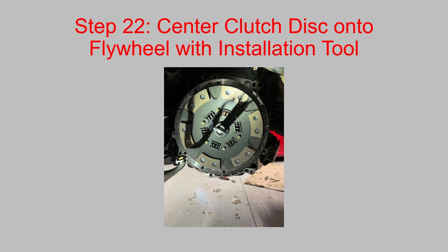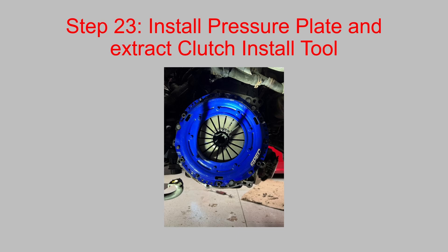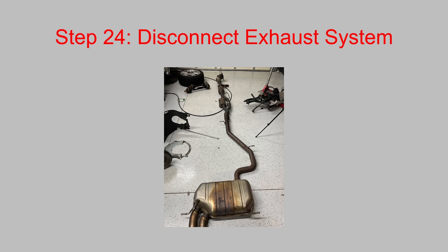Step 22 is to install the clutch disc using the installation tool onto the flywheel. The SPEC Stage 2 Plus clutch is rated for 456 pound-feet of torque. Then install your pressure plate over the clutch disc and remove the installation tool. Disconnect your exhaust system — you can just remove the downpipe, but in my case the exhaust clamp was stuck, so I pulled the whole thing out. You'll never have better access to the downpipe than with the transmission out of the car.